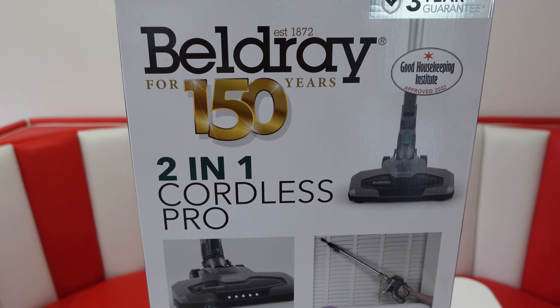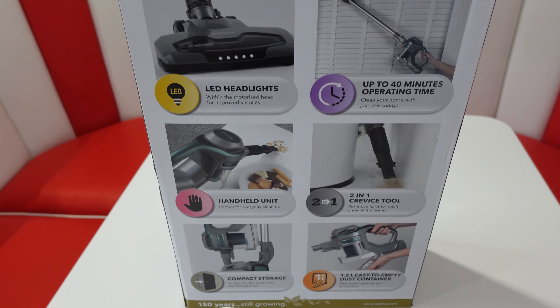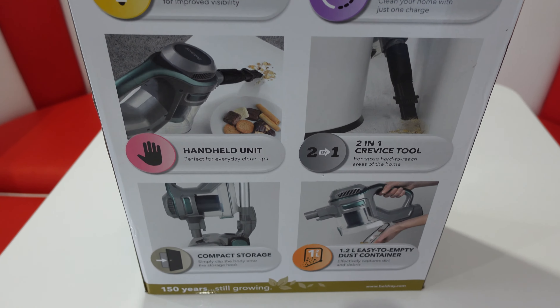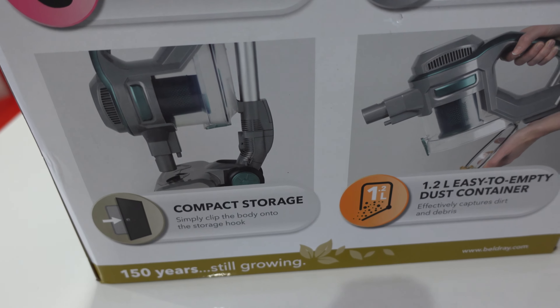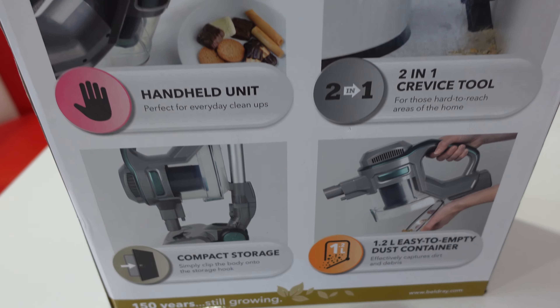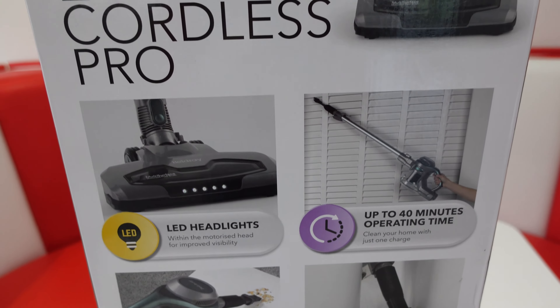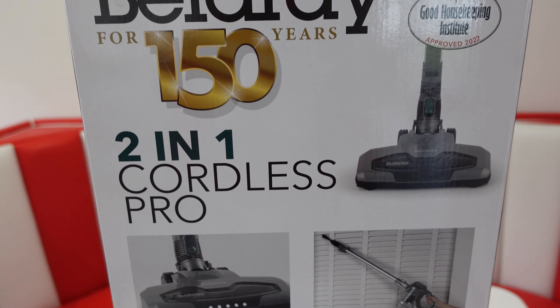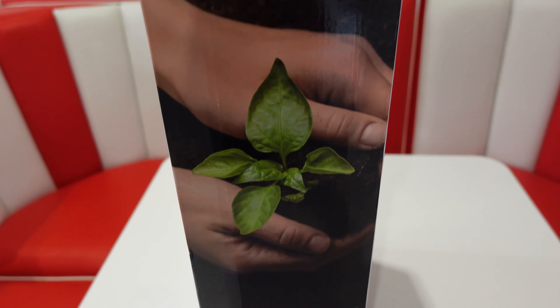It looks quite neat — looks like a handy gadget to have around the home. It does say that you can clip the body onto the storage hook for compact storage. Let's get this out of the box and see what we're looking at.